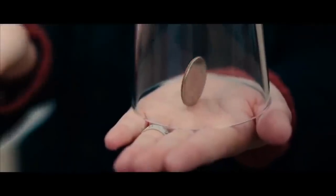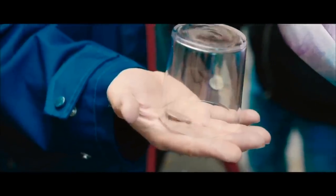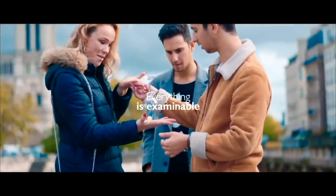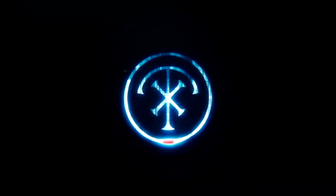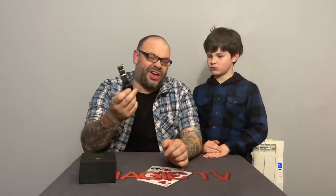Therein lies the first problem: you can't switch this magnet off. If there was a button to switch it off this would be amazing, but it's on your hand the entire time, which means you have to wear long sleeves. I don't like wearing long sleeves — and in one performance you could even see a wallet stick to the watch. You really have to conceal it under clothing.